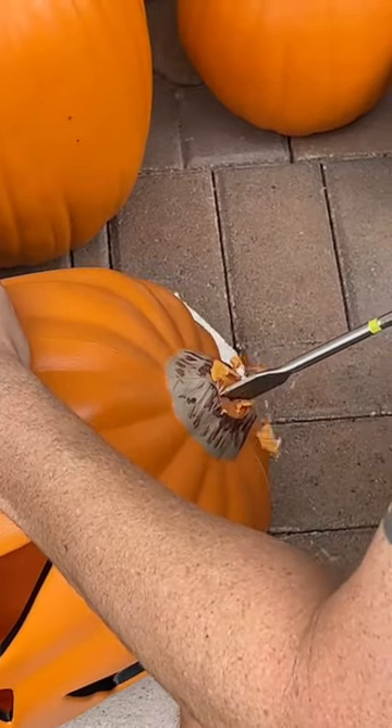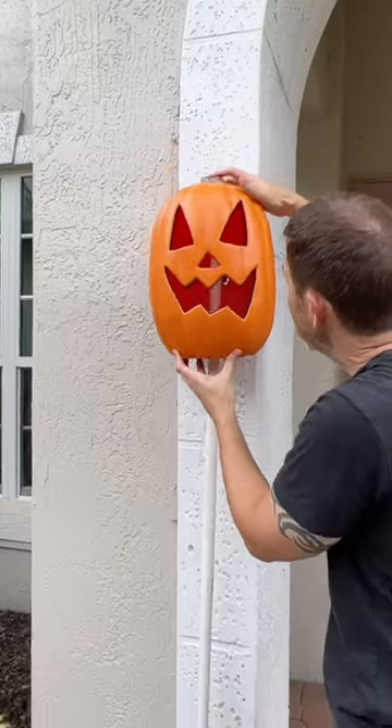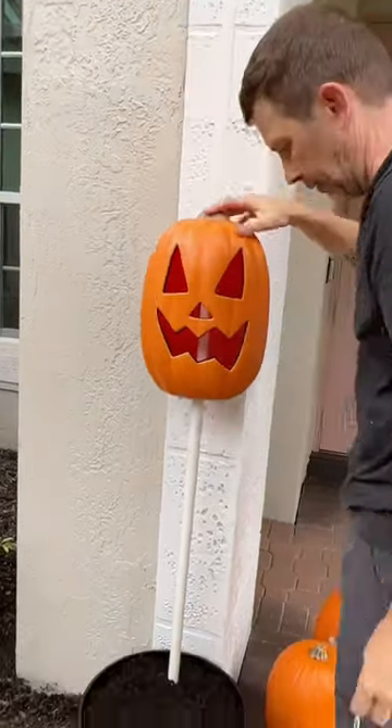We used a one and one-eighth drill bit to cut the holes. We positioned the pumpkins on the PVC first so we could decide how we wanted to cut out the faces.